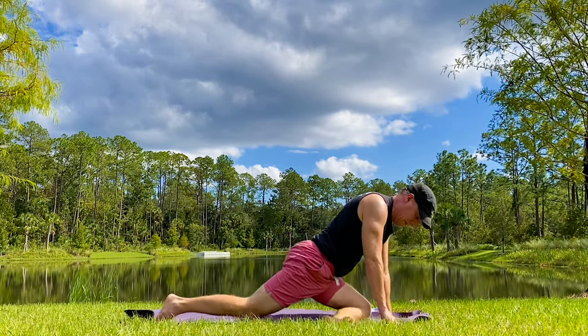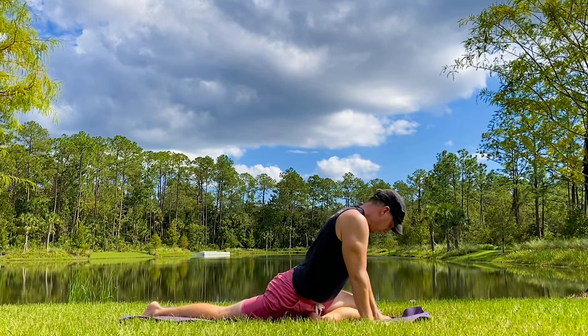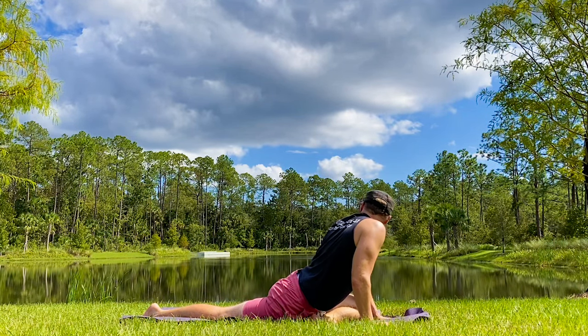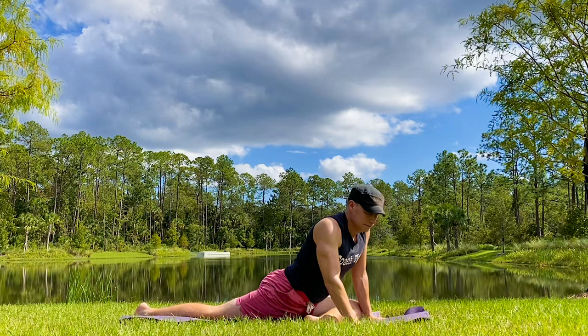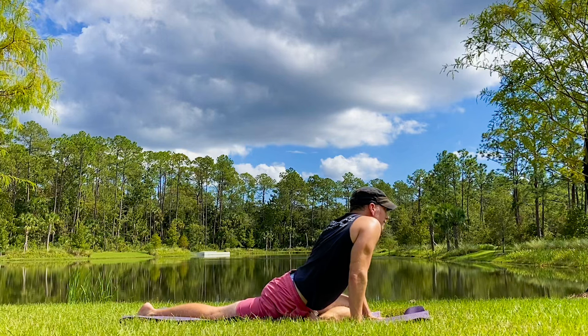Left leg forward — we've got a pigeon pose on the other side. Let's do what we did on the other side: all that breath, all that movement, all that excitement, because we're making some massive improvements here. Hands down, rocking back and forth. And I think that's right when I made contact with the big gator that is floating around in that lake, so you don't want to miss this workout.